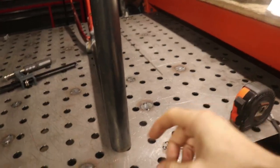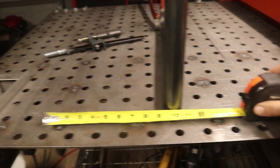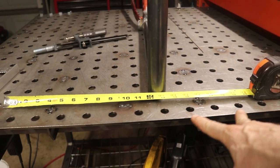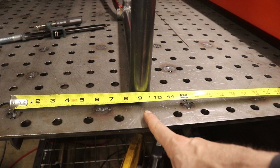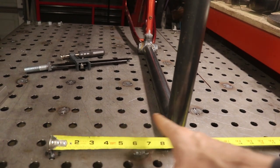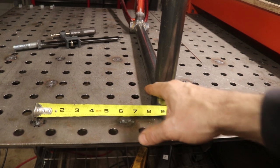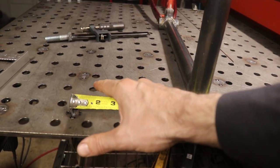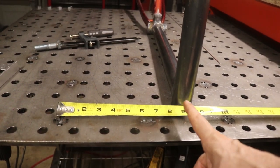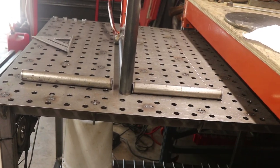The welding went okay — nice in some parts and not so great in others. My next step is to work on this section up here. I want this thing to be a total of 18 inches wide, so 9 inches out from the center on each side. I need to cut these little pieces that will run out, then do my notching around this tube, and my 45-degree angle cut over there.